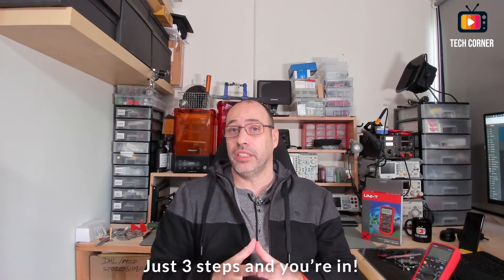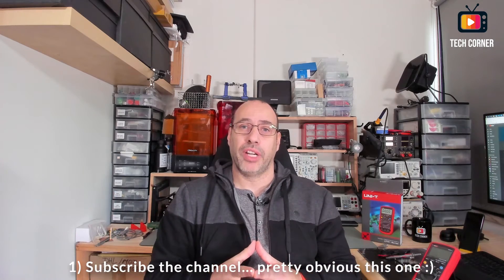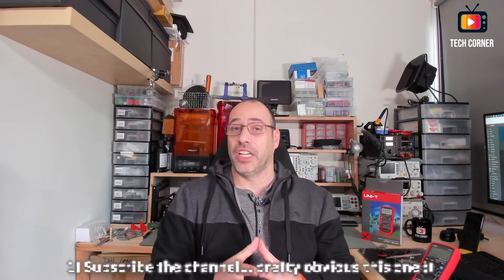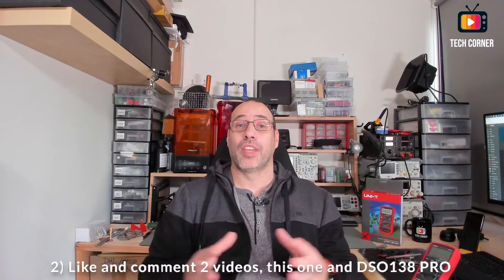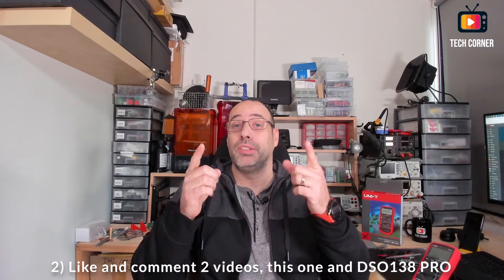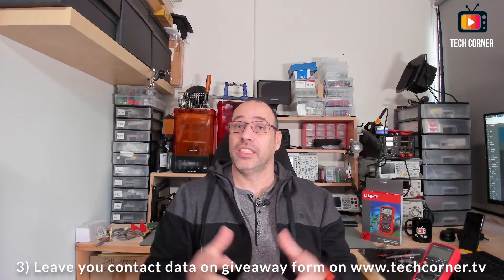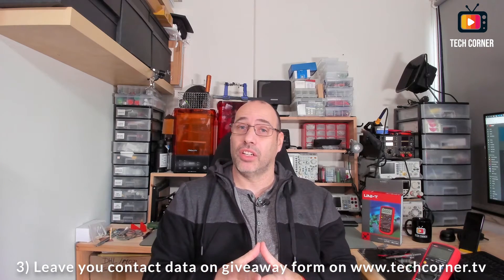To participate in this giveaway, you only have to follow three basic rules. First, if you haven't already, please subscribe to the channel. Second, like and comment this video — this one that you are watching — do it before you forget. And also the FNIXI DSO 138 Pro review video. You have the link to the review video in the description and here on the top of the video — I think it is on this area. Third, fill the giveaway form on www.techcorner.tv website.